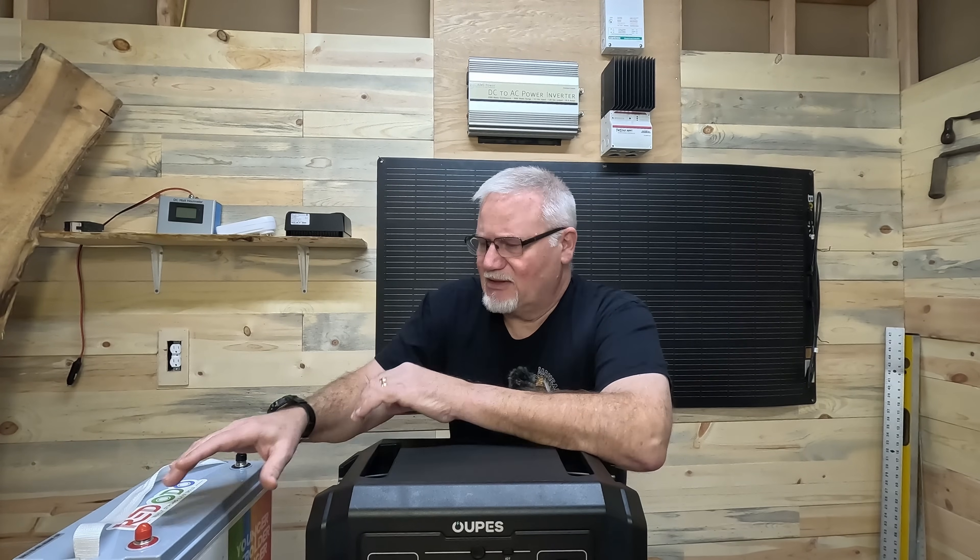The Opus Mega One is limited to 13 to 80 volts incoming on the solar port. If I plug in a 12.8-volt battery and it drops below 13 volts — it's actually above 13 when fully charged — then this power station is not going to be able to use power from it. It'll say it's too low. This goes for all power stations.